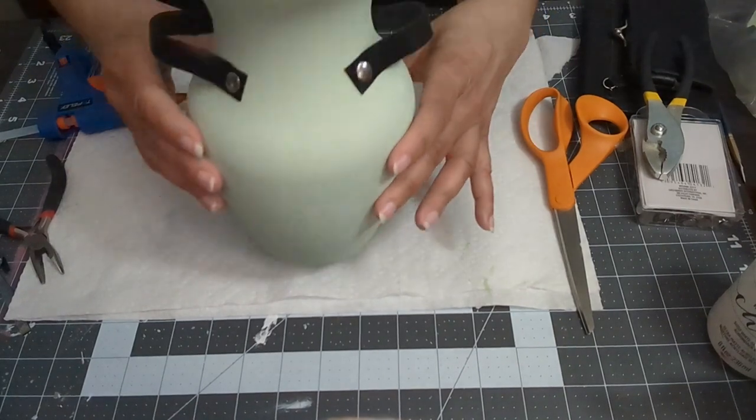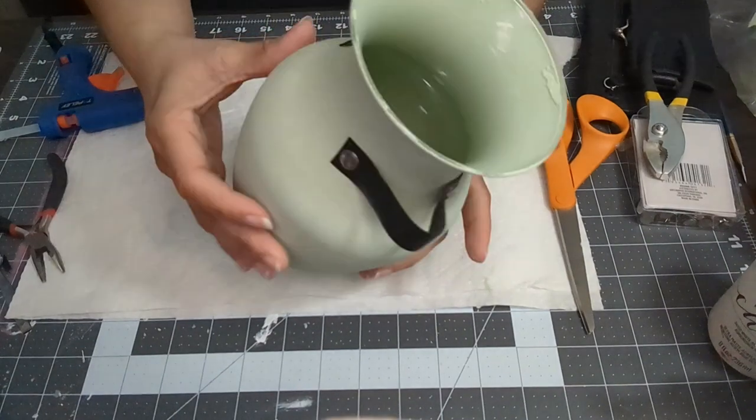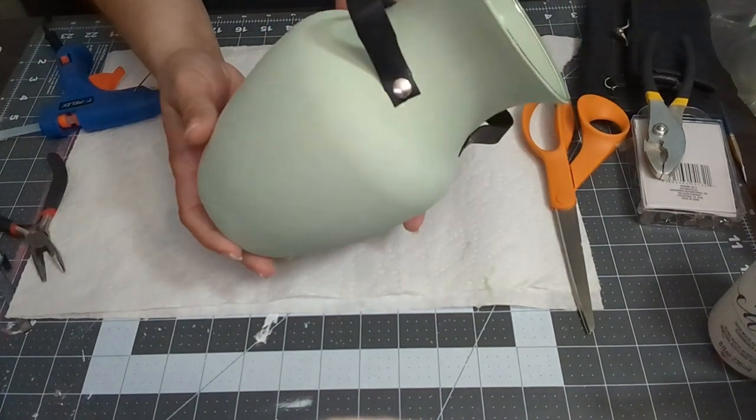This project is done! Look at how beautiful this vase turned out. I hope you guys enjoyed this video. Till next time, bye!